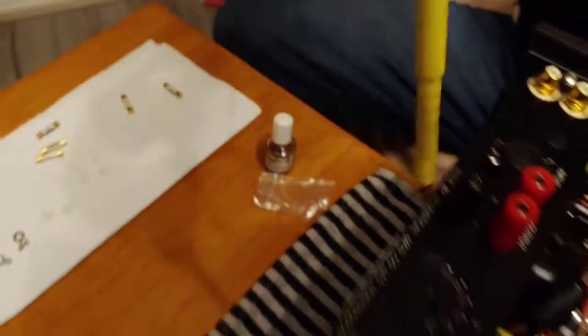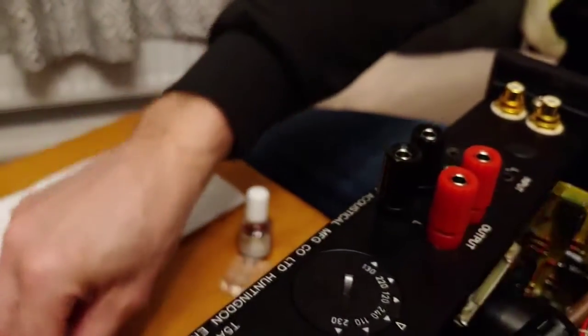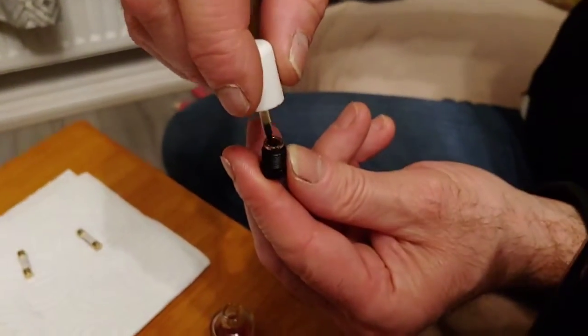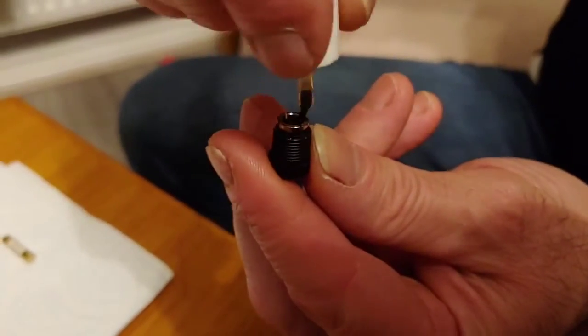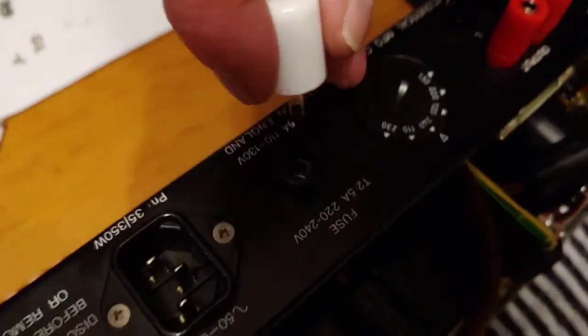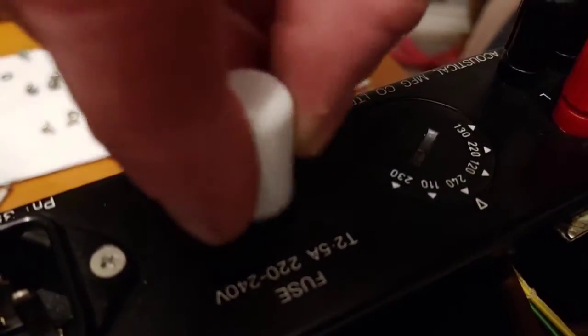Let that set for a bit. Now we need to come up here and take the fuse out of the holder. We'll pop that fuse out, and we're also going to treat the ends inside the fuse holder — give it a nice coating of Pro Gold — and also inside the socket, give that a nice coating too.